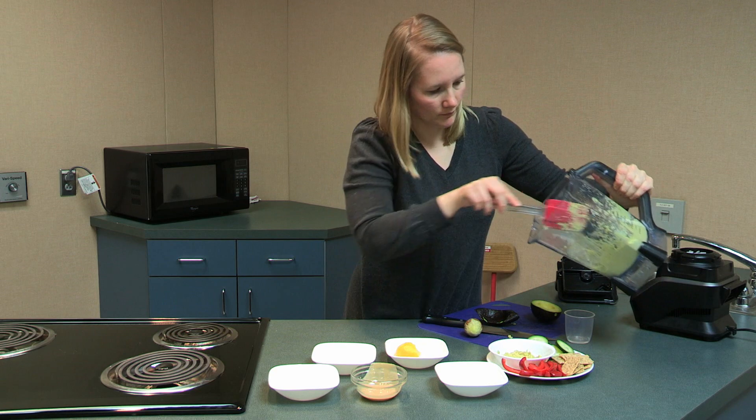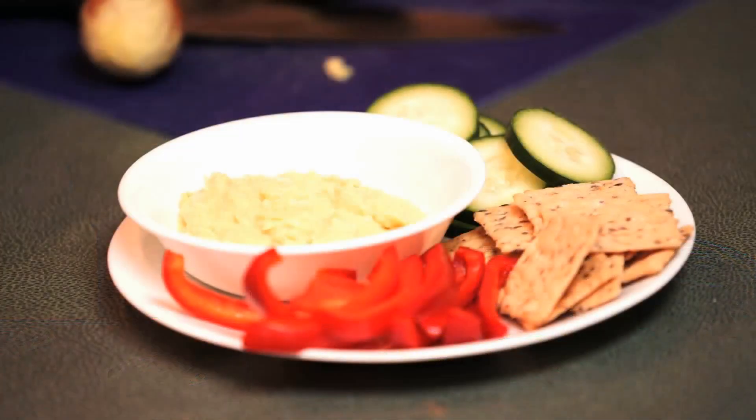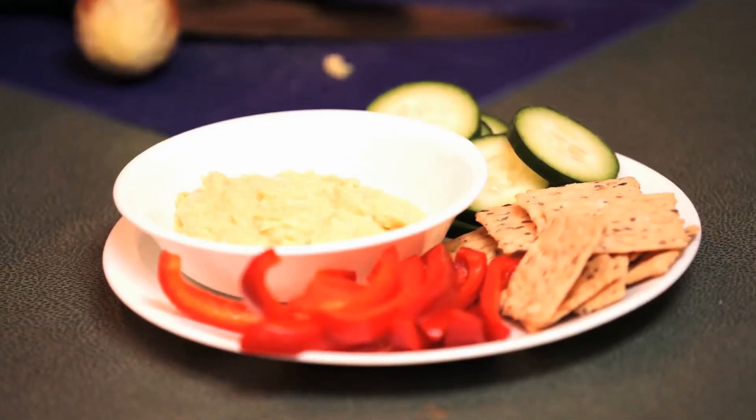Hummus is rich in protein, fiber, and vitamins and minerals. Thank you for watching and we hope you enjoy this recipe.